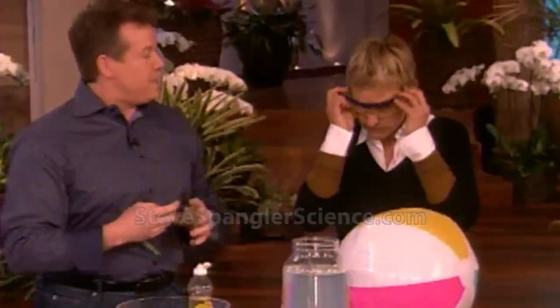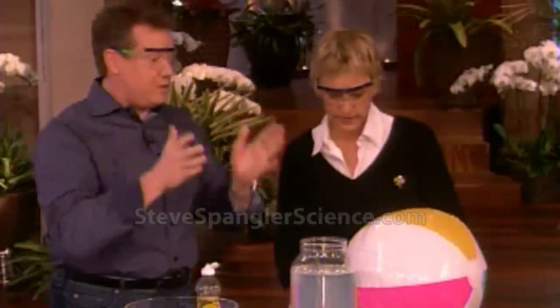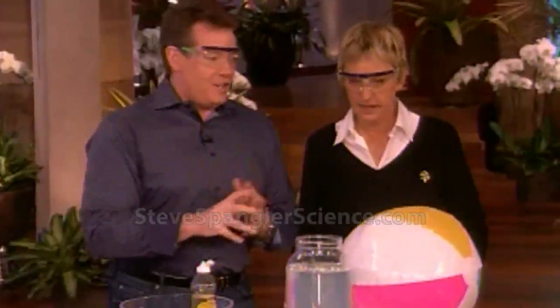Normally you would take a beach ball and just fill it with air, but I filled it with methane gas. It took me a long time, but I got it done.